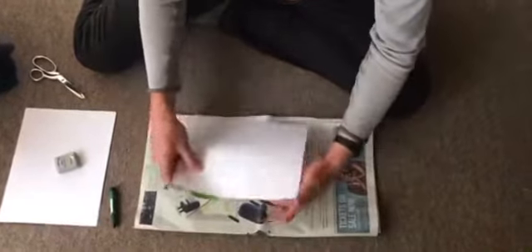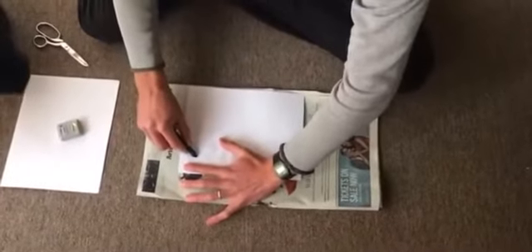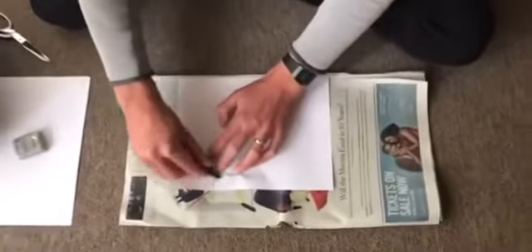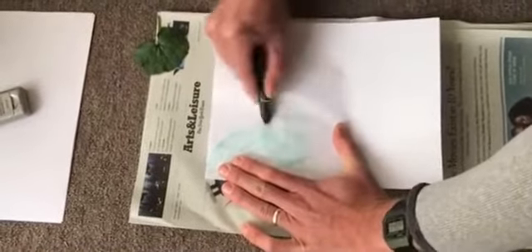I'll pick a random spot, put my paper over the leaf, and try my best to hold it tight — this isn't going to be perfect. I'll take my crayon and just rub over it. I'm really trying to hold the leaf in place so it doesn't move around as much, but if it does move, that's totally fine. It's just about making it look kind of cool. There's one, and then I can move it to another place — even if it's overlapping a little bit, that's totally fine. I think it looks kind of neat that way.